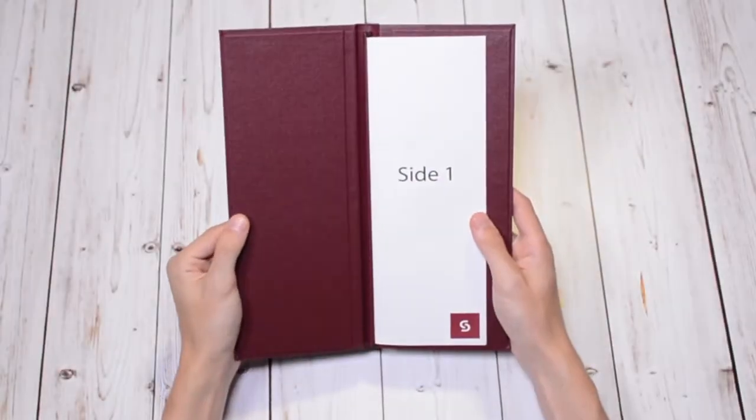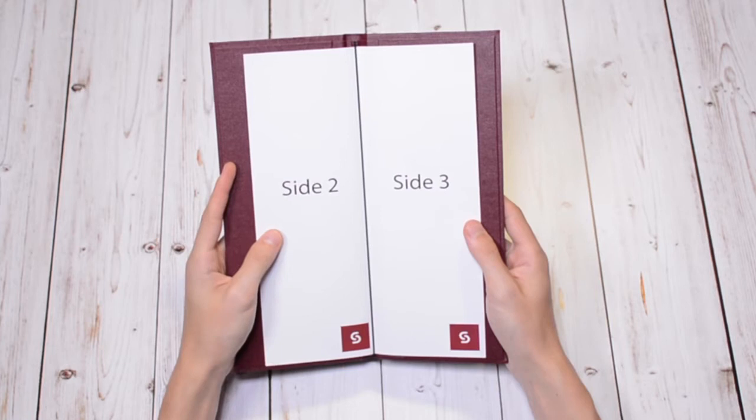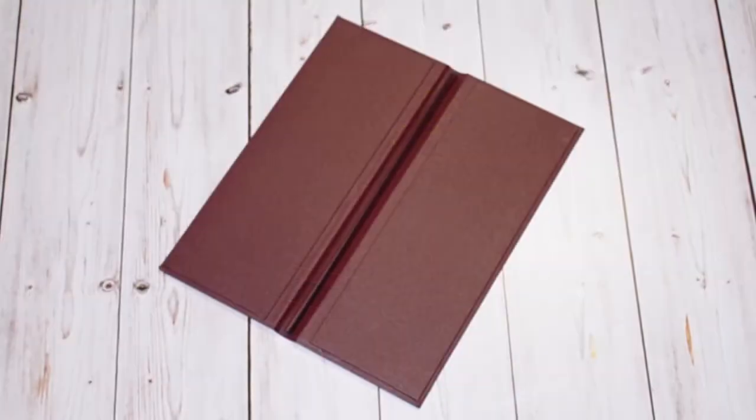Smart's concealed cord display method is simple yet effective for menus that change daily. This display option is exceptionally easy to handle, contemporary, and perfect for individual pages or booklet style printed material.